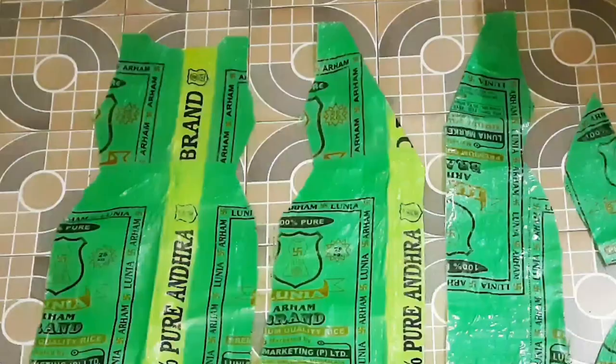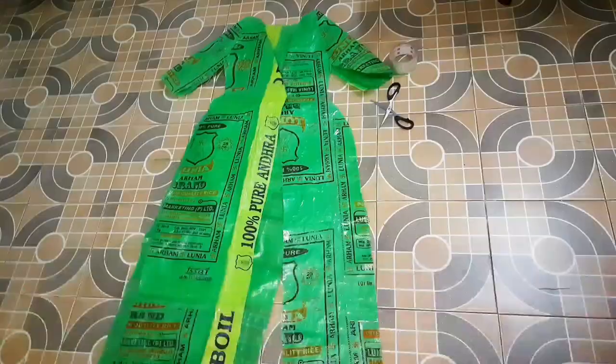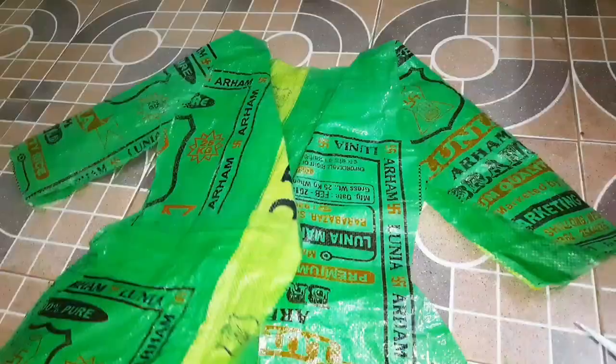We folded the two front pieces from these corners to create a neckline, and cut out the neckline on the back part of the dress as well. These are going to be the sleeves. Here we have taped the front parts to the back part of the dress at the shoulders, and attached the sleeves to the shoulder and sleeve holes of the dress by taping them from inside.